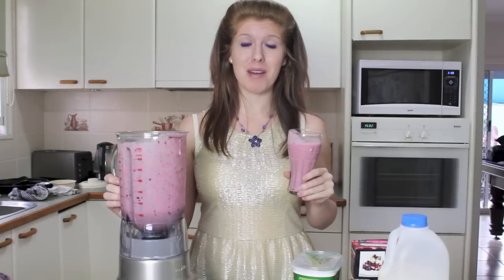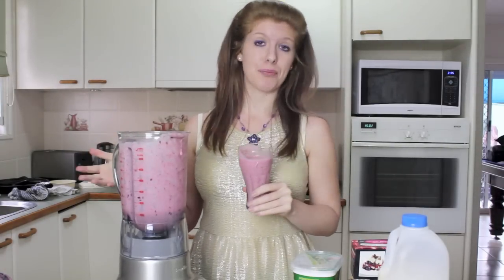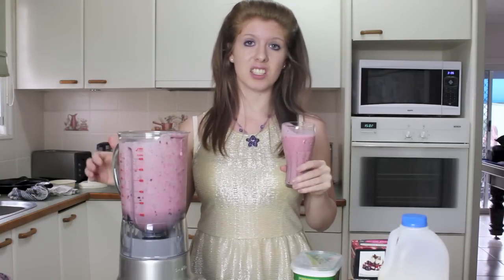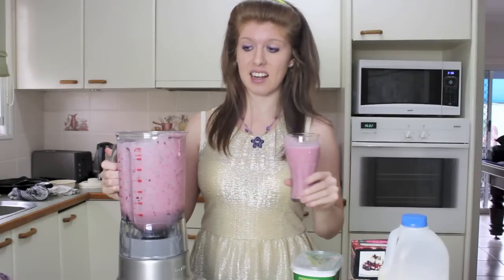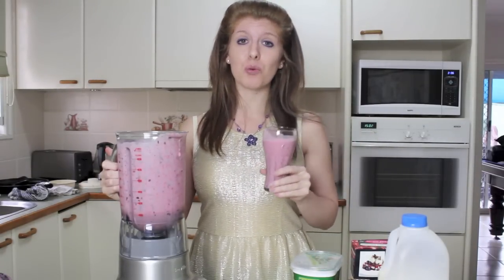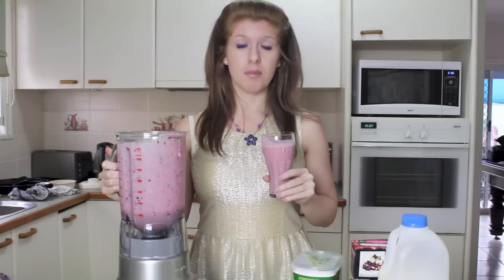Yay to healthy! Let me know what you want me to make next. It could be something to do with this. I could cook something — don't expect it to be good, just expect me to try. I can make a cocktail, or a weird drink that I have to force myself to have. Who knows? Let me know what you want me to make.